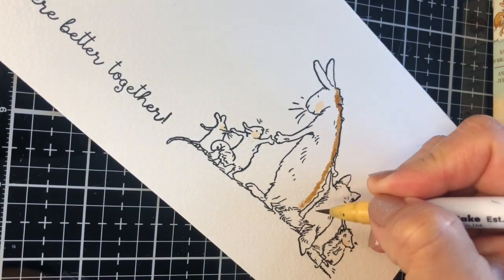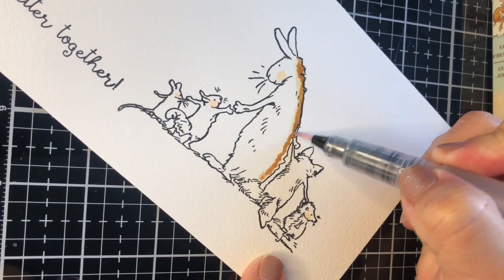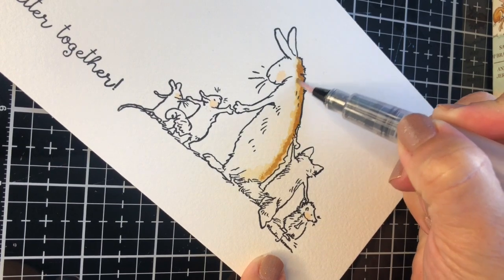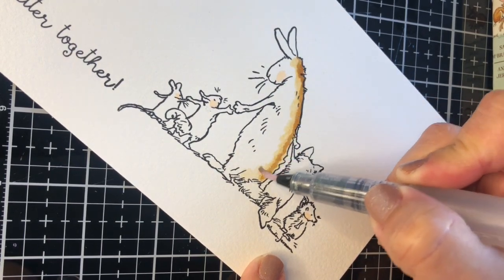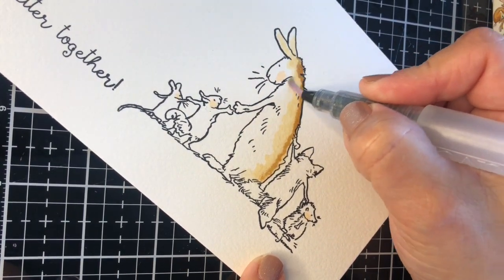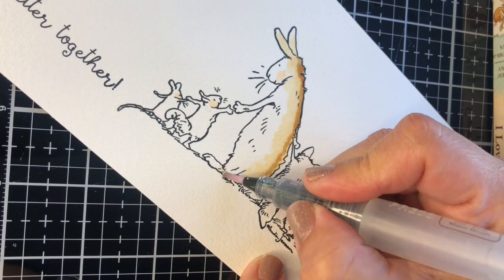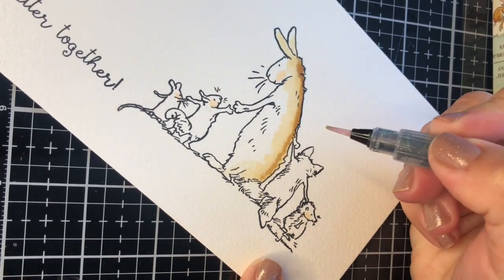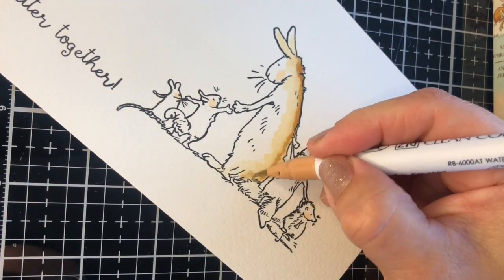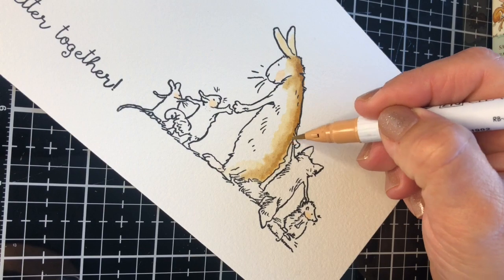I'm going to use a dark shade of the marker and apply it on the edge of that image, and then using the water brush I'm going to apply very little water on that ink, trying to drag the ink towards the opposite edge of the image in a circular motion. I can also use the ink in the brush, which is very little, to add lighter shades of color in other areas. Here the paper is slightly wet and then we can apply a lighter shade of the same color to achieve a degradation of colors towards the other side of the image.